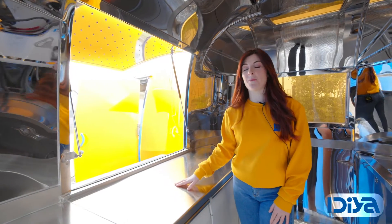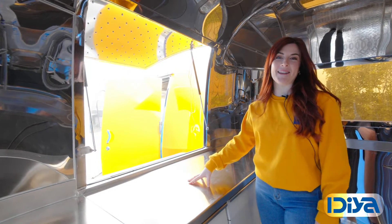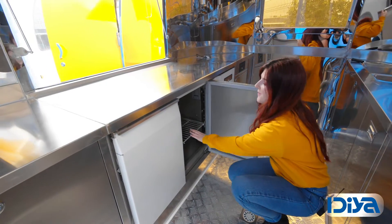All of the bench tops are made from food grade 304 steel for a hygienic and clean preparation space. Underneath the bench you'll find a large double fridge with an adjustable shelf.